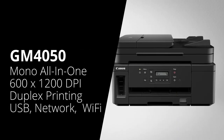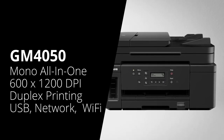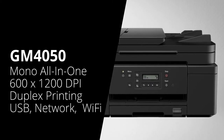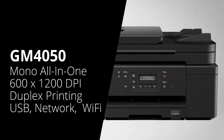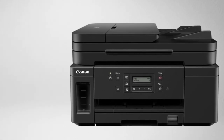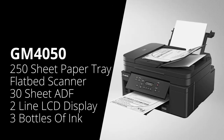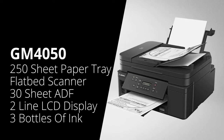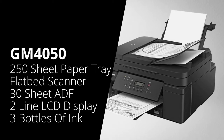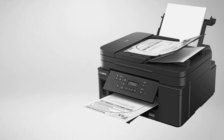Next is the GM4050. This is a mono multifunction printer. It has the same specifications as the Canon GM2050 — so 600 by 1200 dpi, double-sided printing, connects via USB, network and Wi-Fi, and you can print over Apple AirPrint as well. It also has a 250-sheet paper tray. But as it's a multifunction printer, it also has a flatbed scanner and a 30-sheet automatic document feeder on top, in case you wanted to scan multiple documents at any one time. Just like the previous machine, it comes with three 6,000-page bottles of ink.